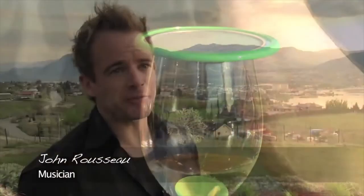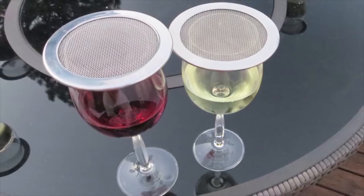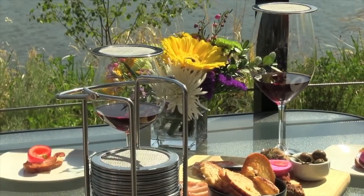Being a musician, I'm sometimes away from my drink for half an hour at a time. Wine Guard saves my wine. Wine Guard is a product that I highly recommend to keep fruit flies out of your glass. It's got the perforated mesh, still allows the wine to aerate, but it keeps fruit flies out of your glass.